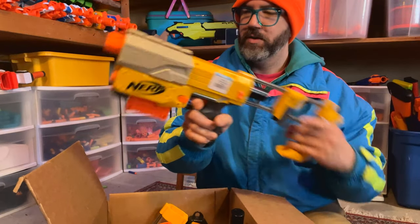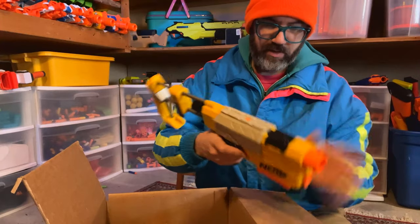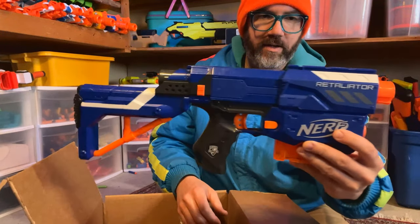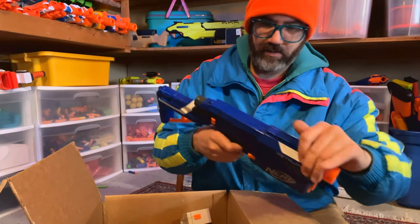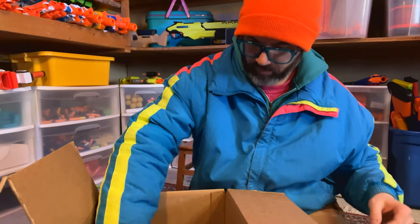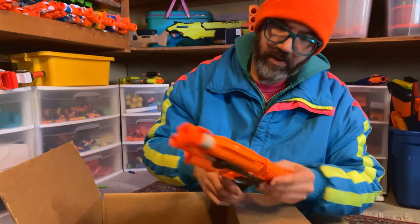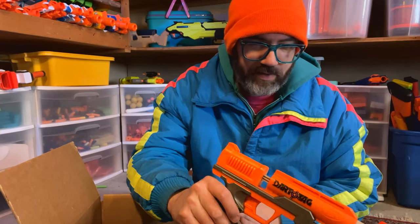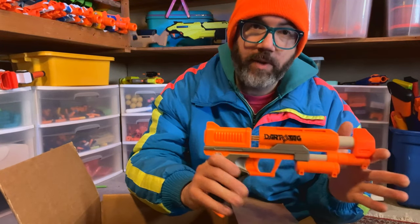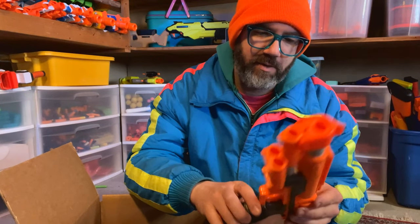Here is Recon number one, Recon number two, and a Retaliator. They all have their stocks but not the barrels. Here's a Strong Arm. Here's a bag of six-round magazines — always good. Here is one of those dart tag blasters. I forget what the name is, because there are multiple names for this one — there was a Zombie Strike reissue of it. These are great because they can take a lot of spring weight. They can be modded up pretty heavily into cool single-shot powerhouses. I did one that came out kind of 'eh' — I might go back and redo it, or I might take this one and do it again.